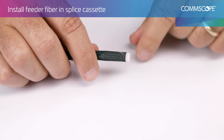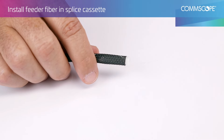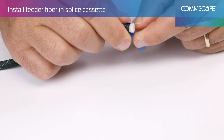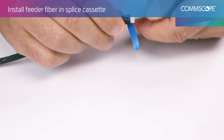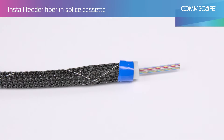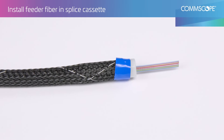Insert the plastic sleeve into the mesh sleeve and secure using tape. Then insert the feeder fiber into the sleeve.